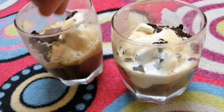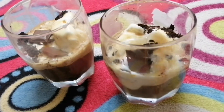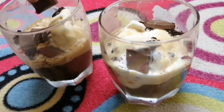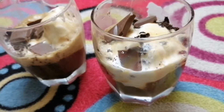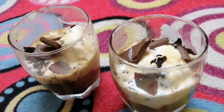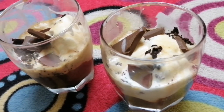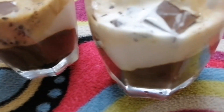We will add the chocolate. Add chocolate and then add cream on top.